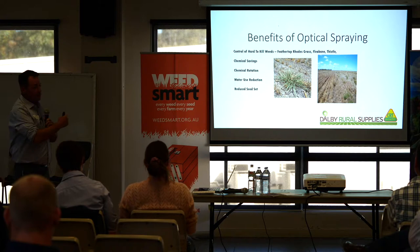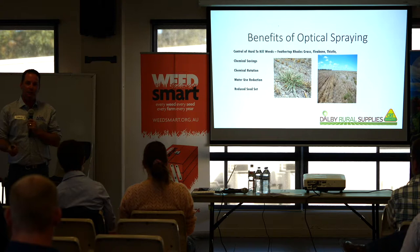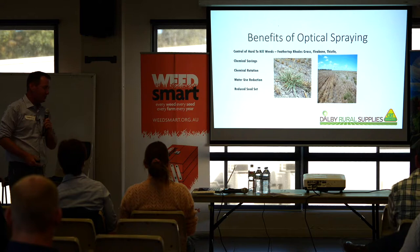Chemical savings I put second on the list because that cannot be the focus of your optical spraying. If you're doing this just to save money, you're not going to be doing the systems any justice at all. A lot of growers we work with initially want to mix up a broad-acre rate of Glyphosate 240 and just put that on the weeds — yeah, it'll work on the easy-to-kill stuff, but it's really not doing what we're targeting these systems to do.